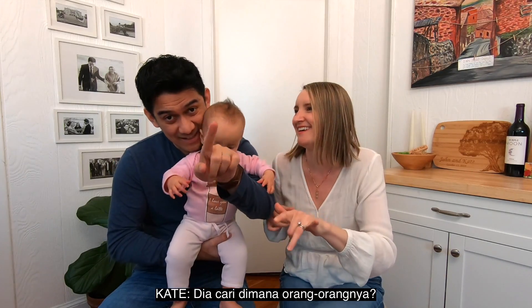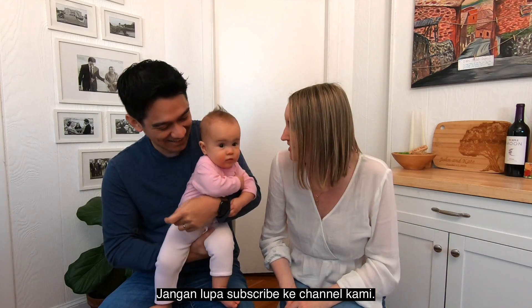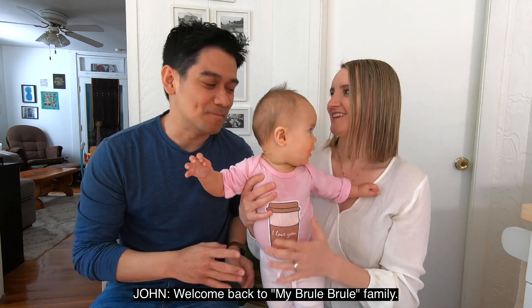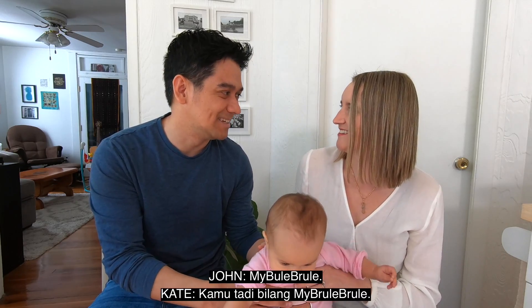Dadah dulu dengan teman-teman, bye bye! She's waving goodbye. Dadah. Dadah. Selamat datang kembali di My Brule Brule Family. My Brule Brule. You said Brule Brule.